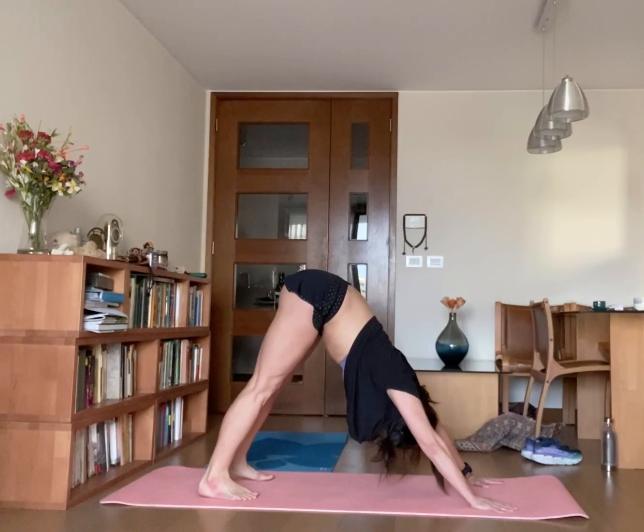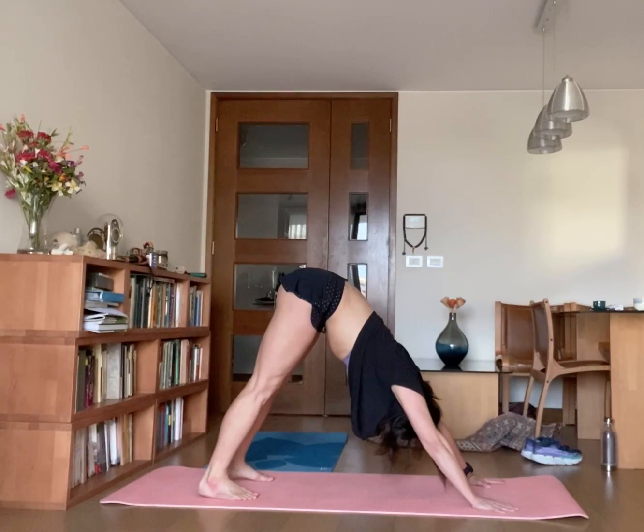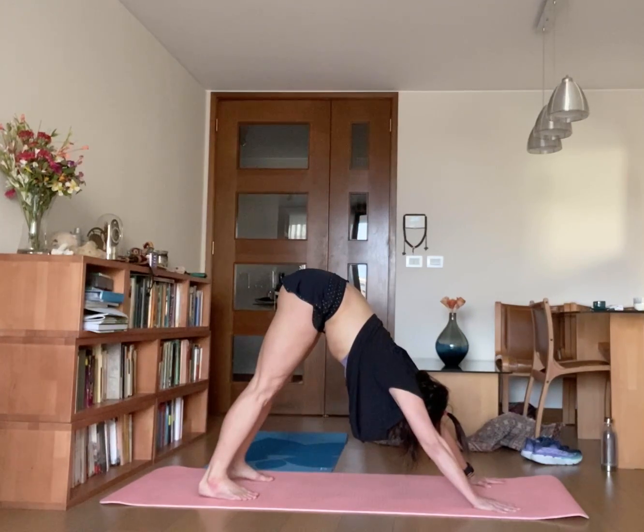Hold there while you practice ujjayi, the sounding breath. 1, make a sound while you inhale and exhale. 2, 3, 4, and 5.